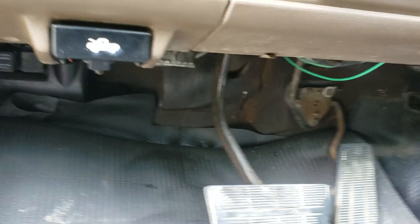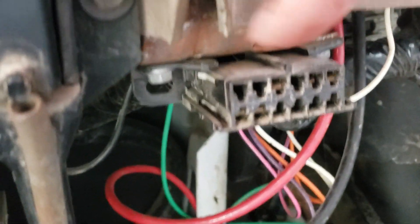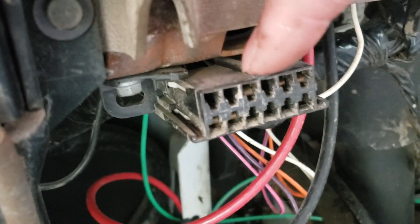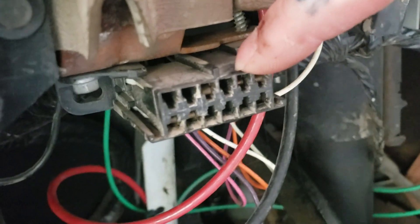Basically you've got to find out where your code reader port is on these trucks. There will be two terminals you want to cross over — here are the two right here. Facing the other way, it'll be the two on the other side. You want these two right here.